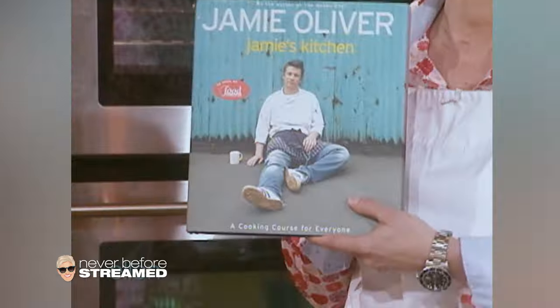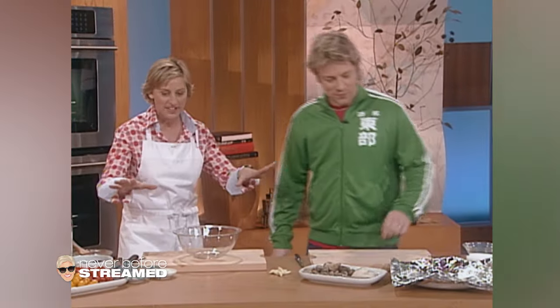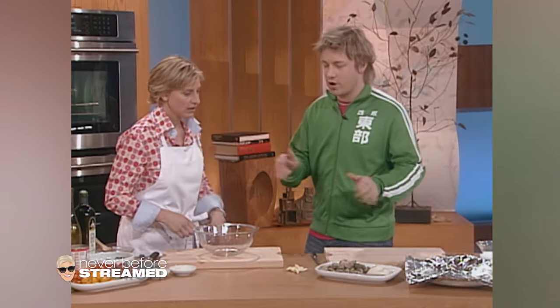Our next guest is the wildly popular host of The Naked Chef on the Food Network. His new cookbook is called Jamie's Kitchen. Please welcome Jamie Oliver. So I'm very excited to meet you because I'm not a cook, but you make it look easy and exciting. Well, we try to. And today, ladies and gentlemen, we're looking for a little bit of romantic cooking.